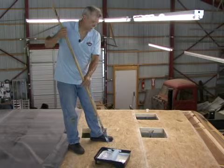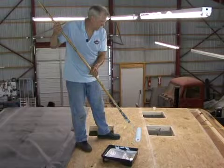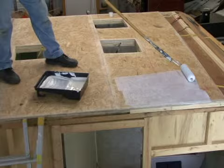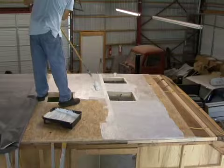One gallon of our adhesive from Dicor will do 160 square foot application. We've got just about 100 square feet even, so we're going to use about three quarters of a gallon on the entire roof. All you want to do is make sure that you get a nice even coat on the roof. We're not going to go all the way to the end since I don't have the metal on yet. When we do get our metal on, I'll brush a little bit of adhesive on and seal that final piece on the front and back.